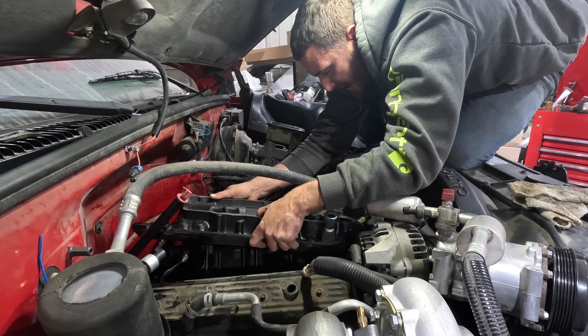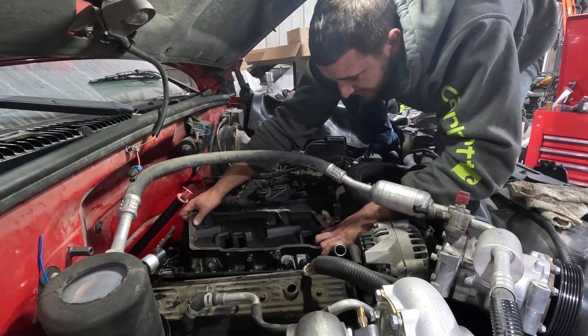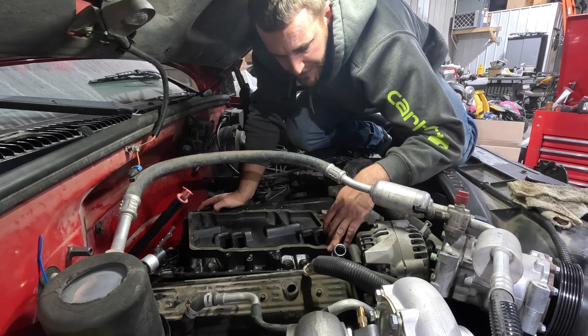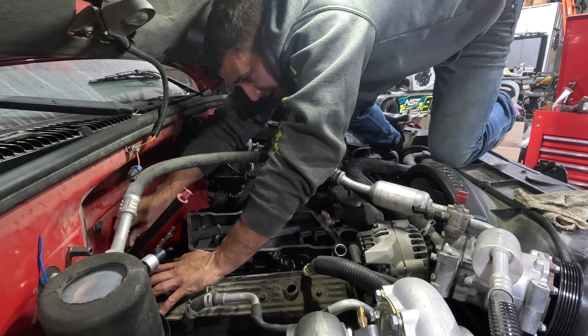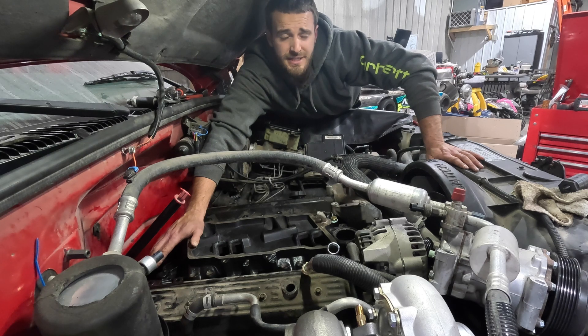I'm going to rotate it and slide it forward — almost there. Our problem is the oil sending unit is hitting it. I was not expecting that. Note to self: if you're putting a different intake manifold on these, take the oil pressure sender out first. It will not go around it.